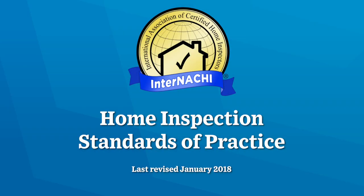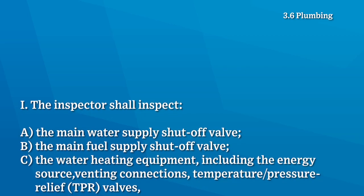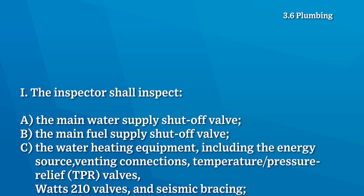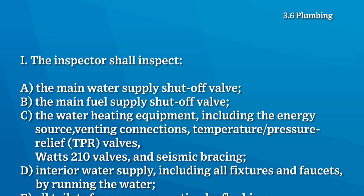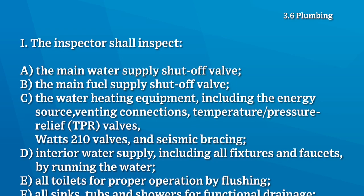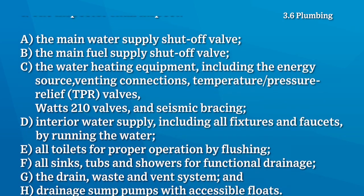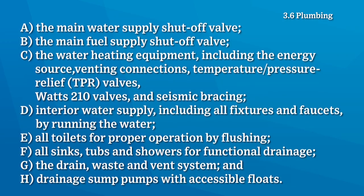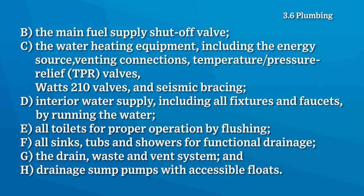According to the InterNACHI Home Inspection Standards of Practice, the home inspector shall inspect the main water supply shutoff valve, the main fuel supply shutoff valve, water heating equipment including temperature pressure relief valves, interior water supply including all fixtures and faucets by running the water, all toilets for proper operation by flushing them, all sinks, tubs, and showers for functional drainage, the drain waste and vent system, and drainage sump pumps with accessible floats.